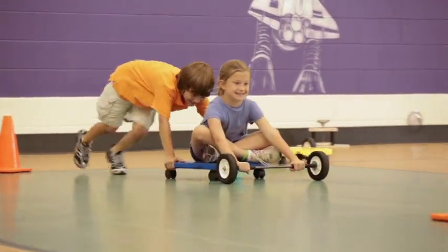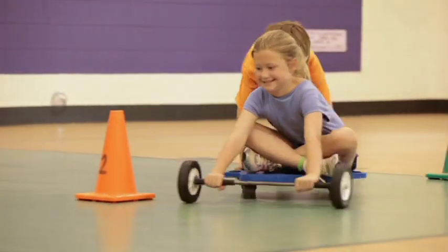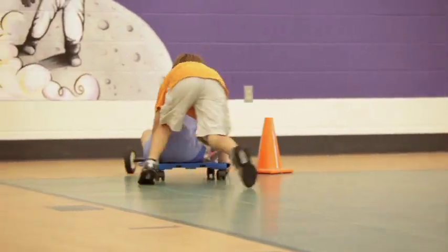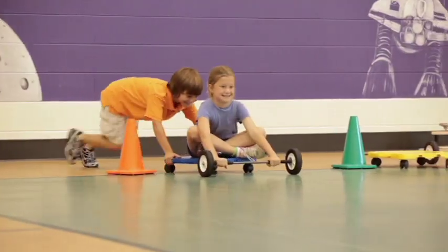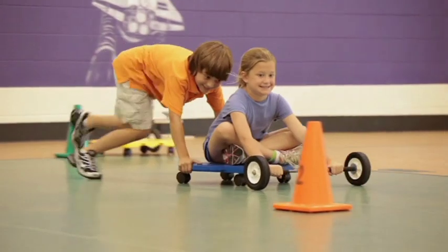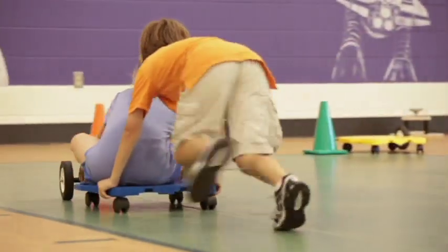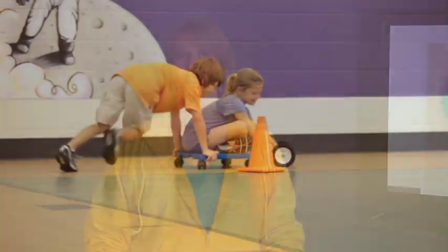Everyone can participate in the partner wheel and axle relay. Student one, the driver, sits on the scooter and steers the wheel and axle. The second student, the worker, pushes and navigates the scooter around the cone. The combination of the driver and the worker steering both devices is imperative to the successful completion of the course. The thrilling part of this activity is that the wheel and axle allows the driver to actually steer and feel the control function of the wheel and axle. The wheel and axle can be used for other extension activities, which are included in the STEM in the Gym guide.